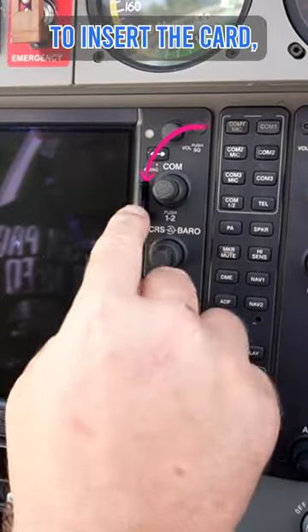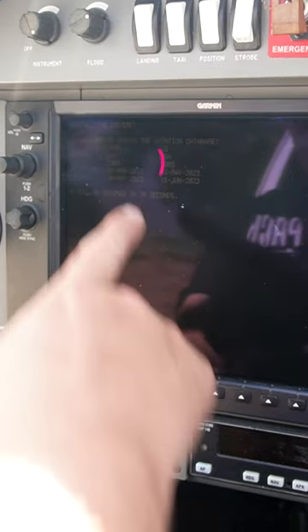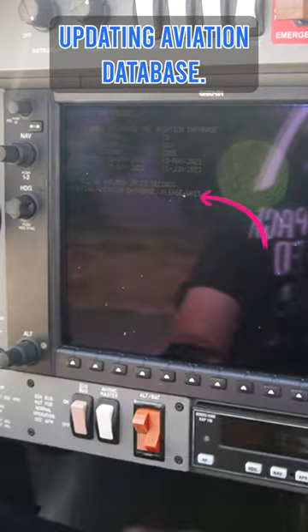We're going to insert the card. Turn on the battery. It says initializing system. It says, do you want to update? Yes.